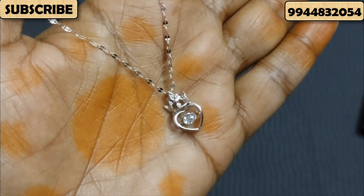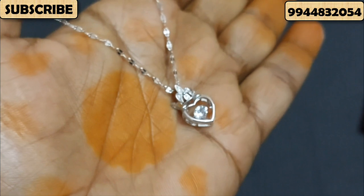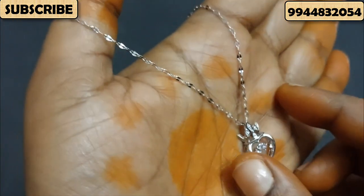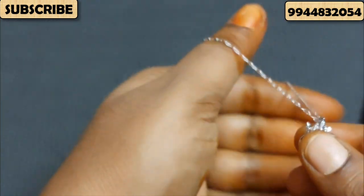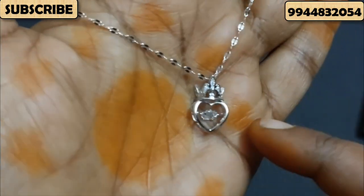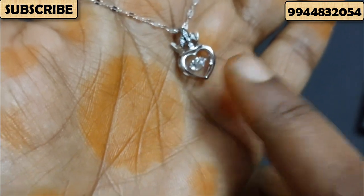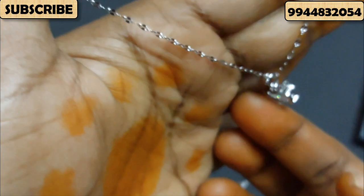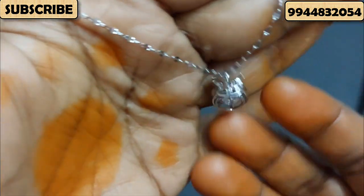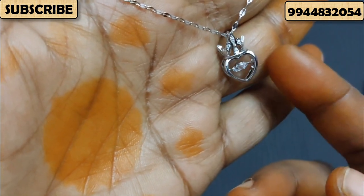We are going to show you a video. We are going to show you a cash and delivery option. We are going to get online payments. We are going to show you a silver chain. In this pen and chain, you have a silver chain. In this pen and chain, you have a speciality — you have a hanging stone. You have a dancing feature. You have a speciality.